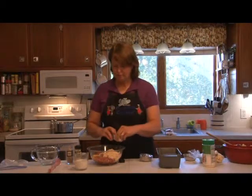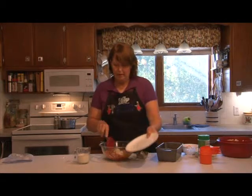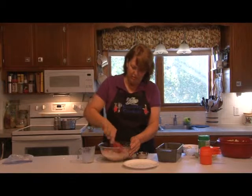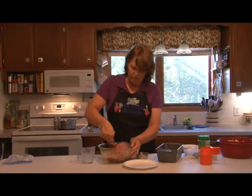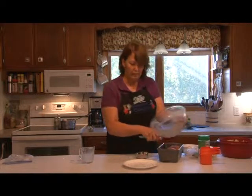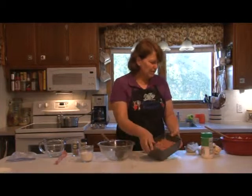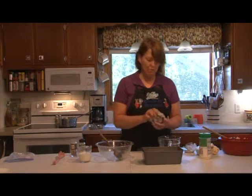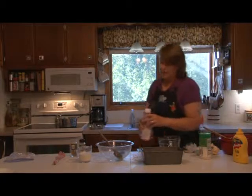Then a half teaspoon of salt, pepper, two tablespoons of grated onion, and a half cup of milk. Put it in our pan. Now the best part of this meatloaf is the topping: two tablespoons of packed light brown sugar, a tablespoon of prepared mustard, and a third cup of ketchup.